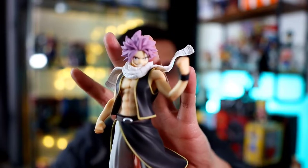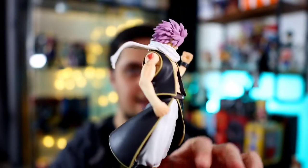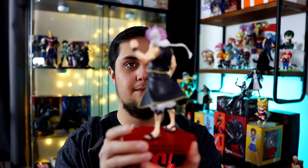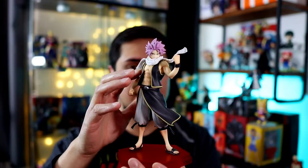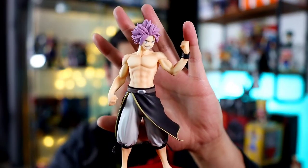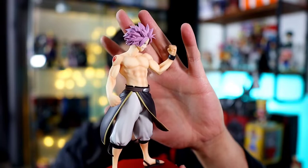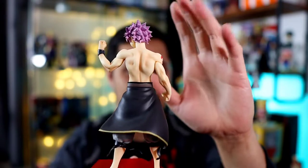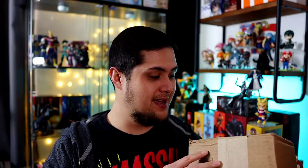This is Natsu in pop-up parade form — he looks great. He's even got his little Fairy Tail tattoo on his shoulder as well as his Dragneel scarf. His vest is actually removable — there we go. If you're about that shirtless Natsu life, you can take off the scarf and vest and just have him like that. Personally, I'm going to be leaving the vest and scarf on — I think that's a pretty good look for Natsu.